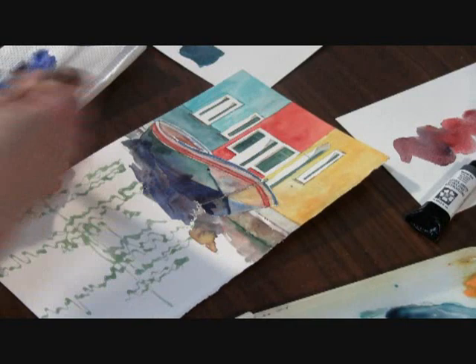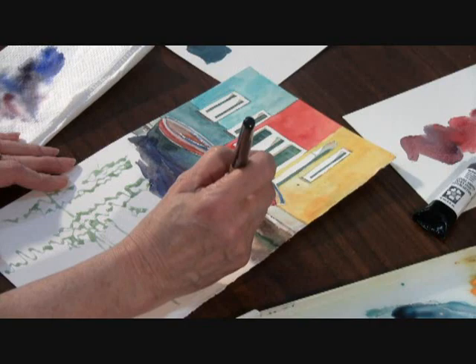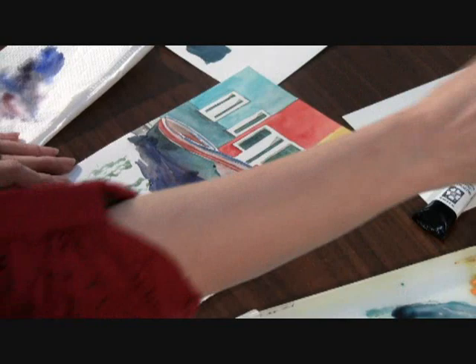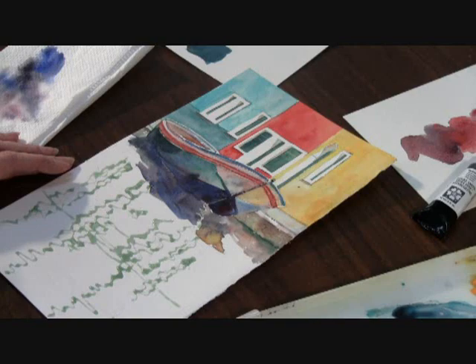It doesn't have to be all mixed together on your palette. You get some beautiful rich darks in there and I am using colors throughout my painting so that the color bounces around. Softening edges, moving the paint around right on the surface of the paper.